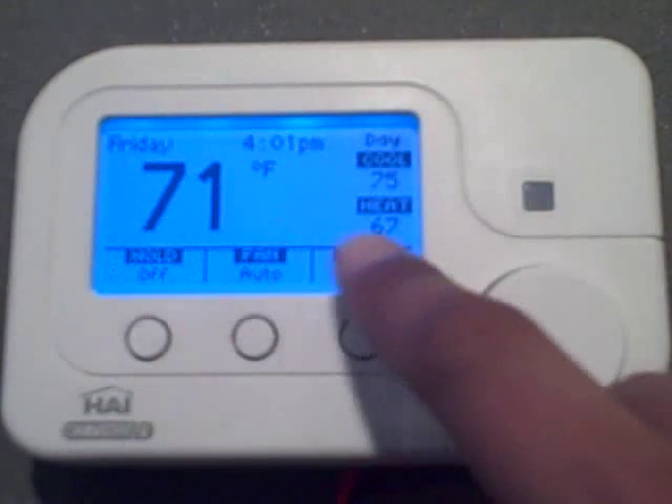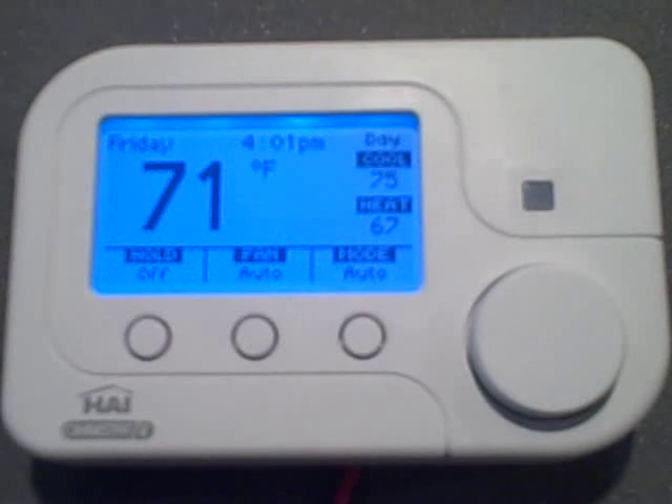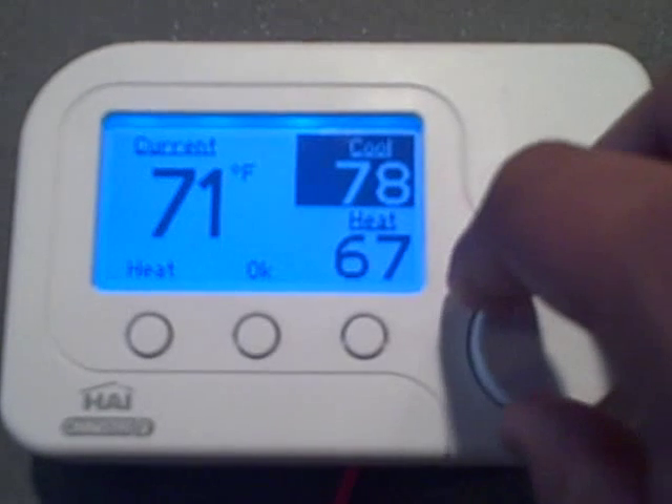Now I'm going to go over the details of the display. The big number right here is the current indoor temperature in this particular HVAC zone. Up here, you'll have the current time. And off to the right, you'll see your temperature settings. To change the desired temperature settings, you can simply turn the wheel.